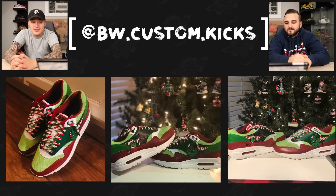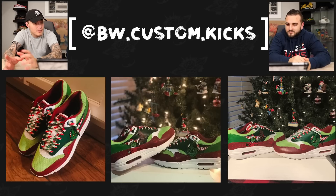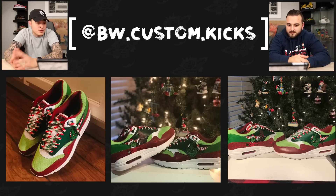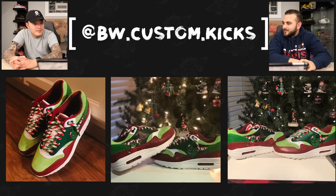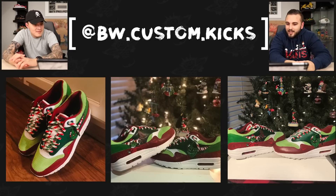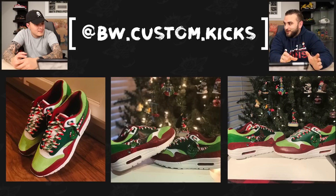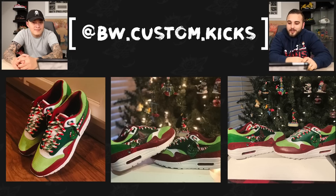Next up we have BW Custom Kicks with a pair of Grinch themed Air Max Ones. For 13 years old, this is really really clean work. He hopefully watched some videos and learned how to properly customize a shoe — how to prep it and paint it — because this is just awesome to see. 13 years old, first time doing this, first time painting a shoe, entering a contest. It doesn't look like it's your first time doing a custom at all — everything looks really good. Bright future ahead. Now we have Slip the Hustler with a pair of Jack Frost Nikes.